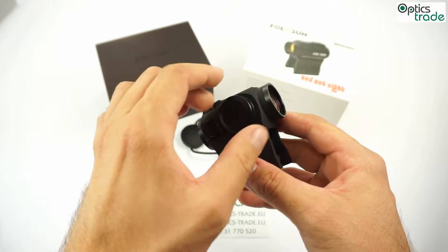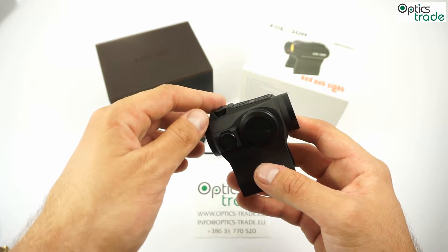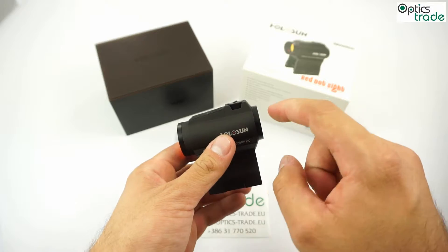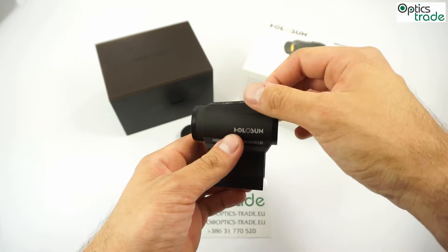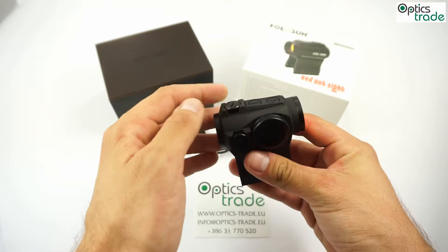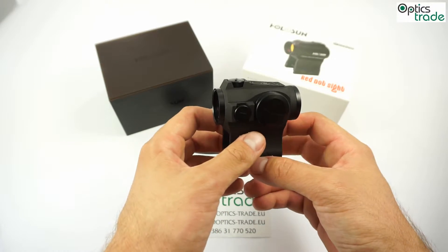Another cool and nicely upgraded thing is the turret protection. The previous models — you can check other videos on our YouTube channel to see the difference — don't feature this. The turrets are slightly raised so they're well protected, as you can see. The previous ones, if you were at a shooting range and you hit something with the red dot, you could actually break the turrets really easily.